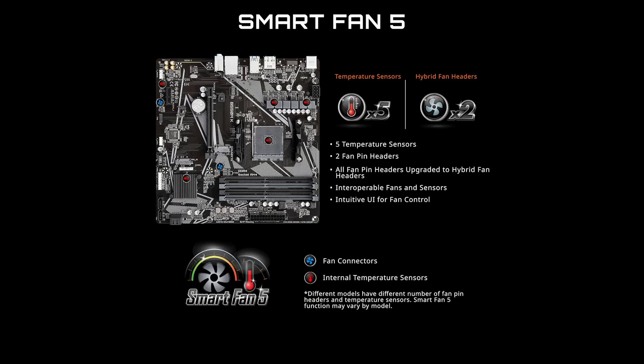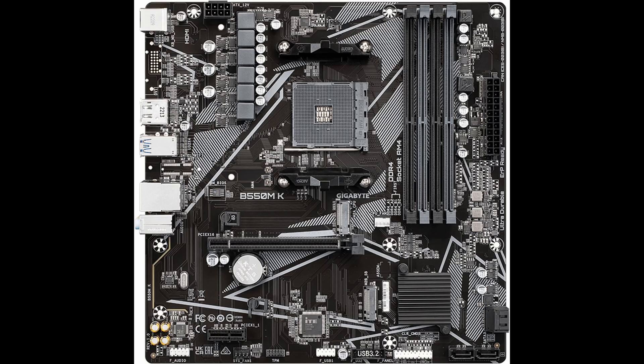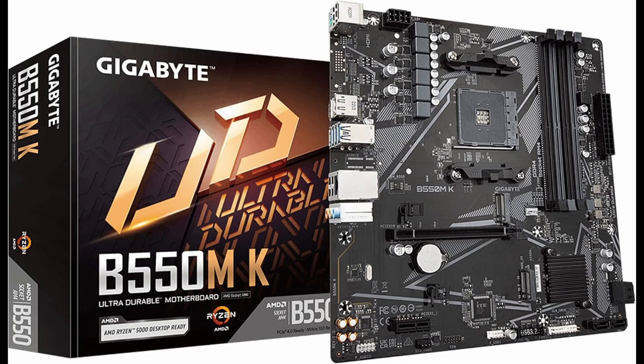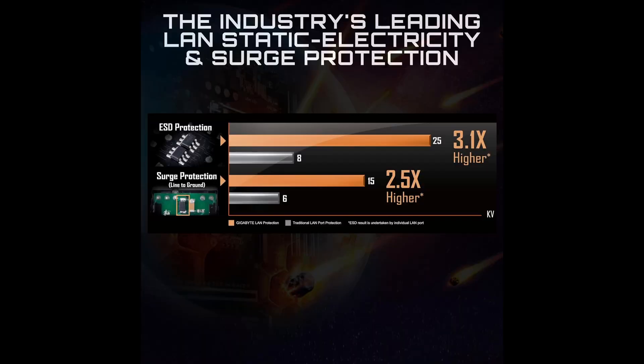One of the standout features of this board is its sturdy power design. It employs a 4+2-phase digital twin power design with low RDS(on) MOSFETs, which means your CPU receives clean and stable power. This power delivery system improves efficiency and thermal performance, especially important when overclocking or running demanding workloads.